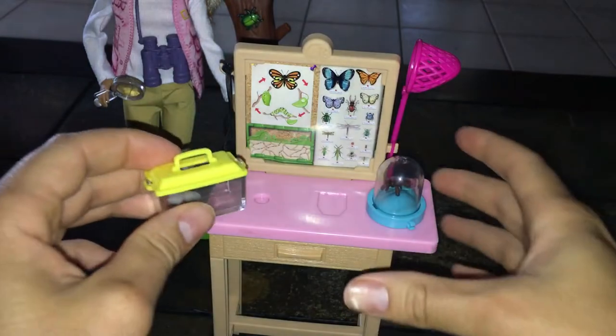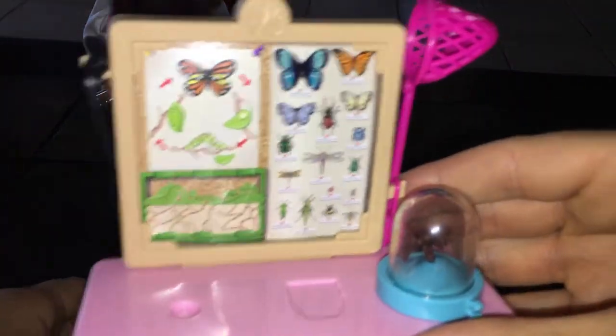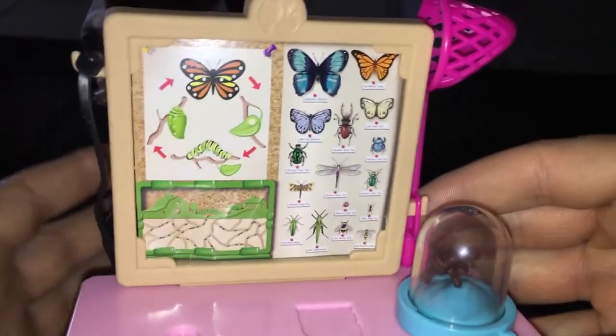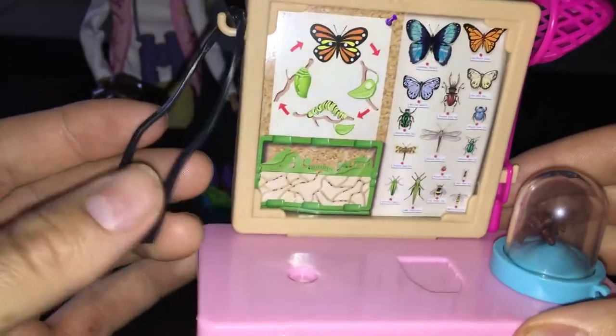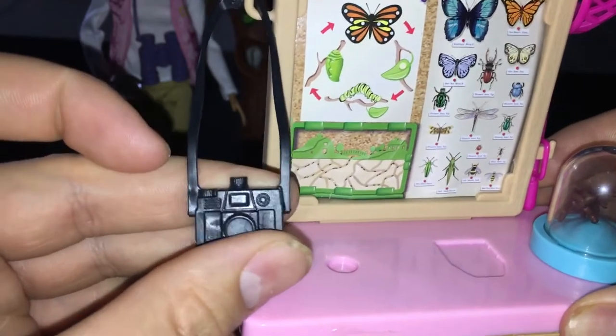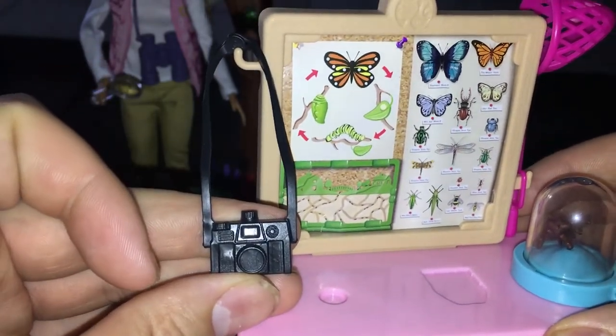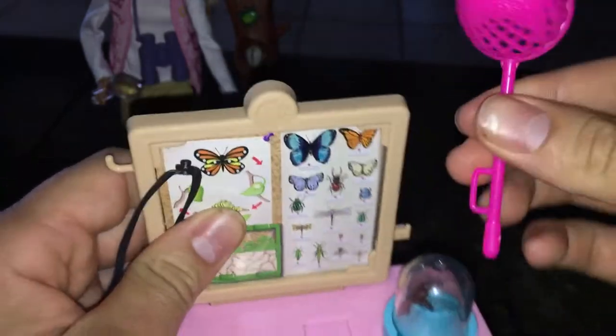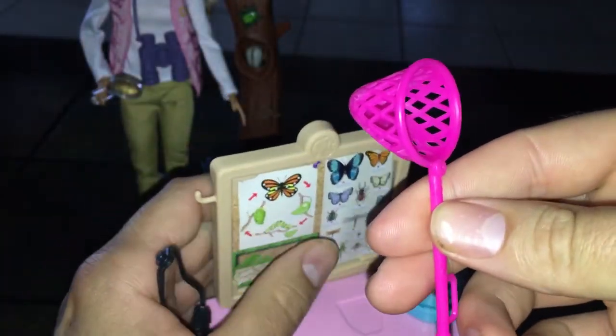We have a chart right here that has all the little labels on it, which is great. I love this set — it's so cute. I don't really buy playsets often, but when I saw it was National Geographic I really had to check this out. They have a camera right there, and they also have an actual catching net so that way Barbie can catch everything, which is so adorable.